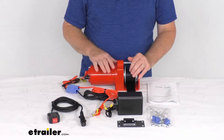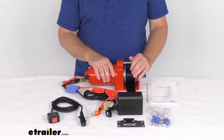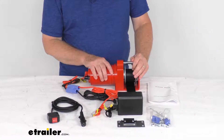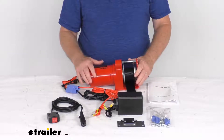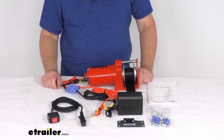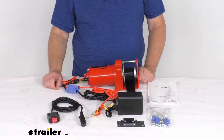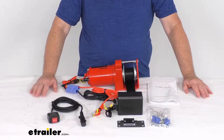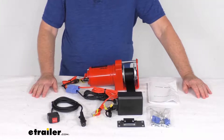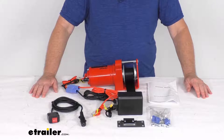This will replace the electric winch and the in-cab switch on your SnowBear snowplow. It raises and lowers your plow with ease and provides a nice smooth and consistent movement. It is designed to fit the SnowBear personal snowplows, part number SB324-080, SB324-081, and SB324-082, also the UTV snowplows SB324-108 and SB324-110.